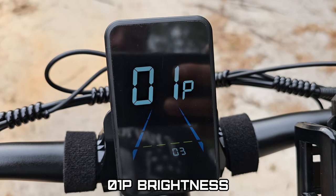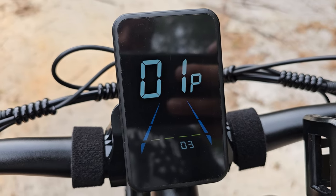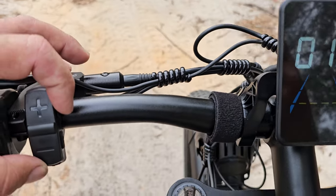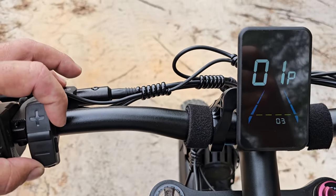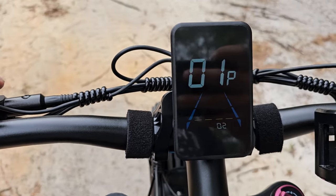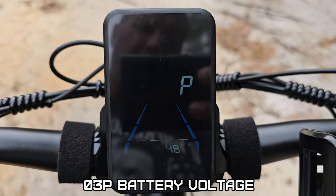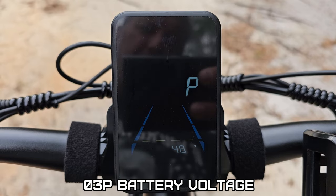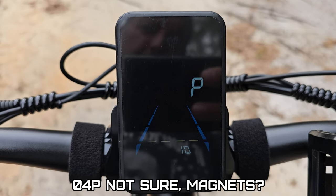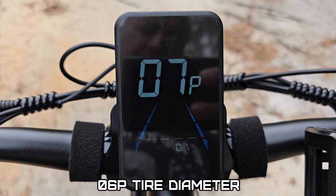P0 and P1 is Brightness. When you're set, you push this upper right button again. Then you have P2, P3, P4, P5, P6.